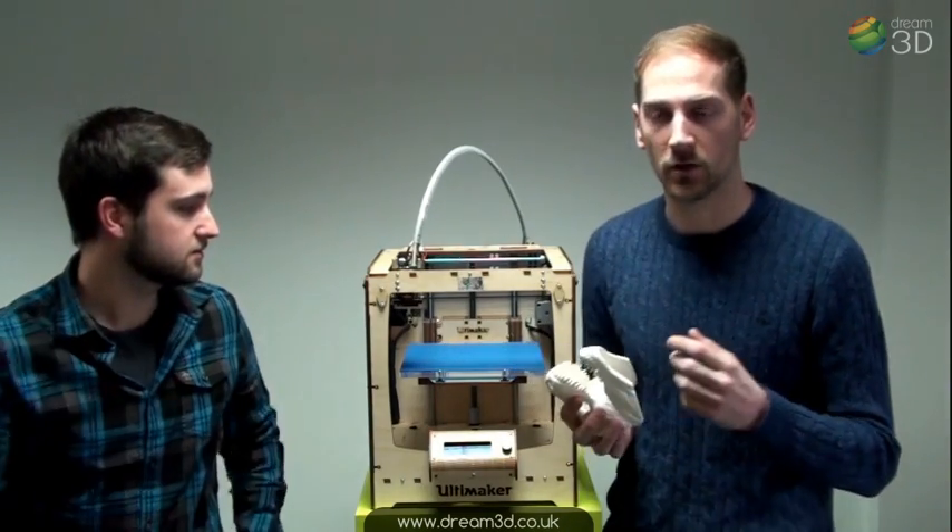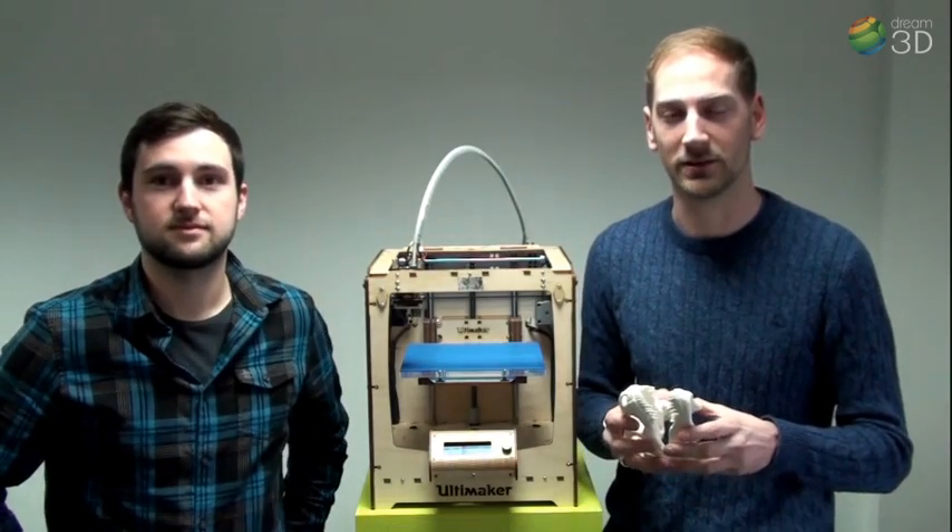Now if you want to find out about this printer or any of our other 3D printers, then visit dream3d.co.uk.